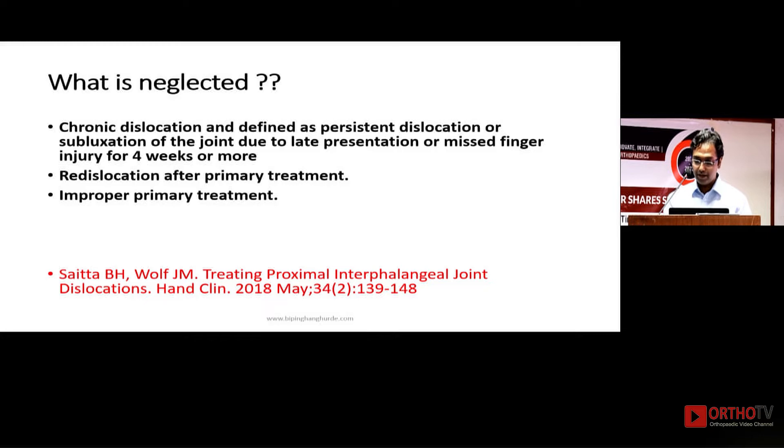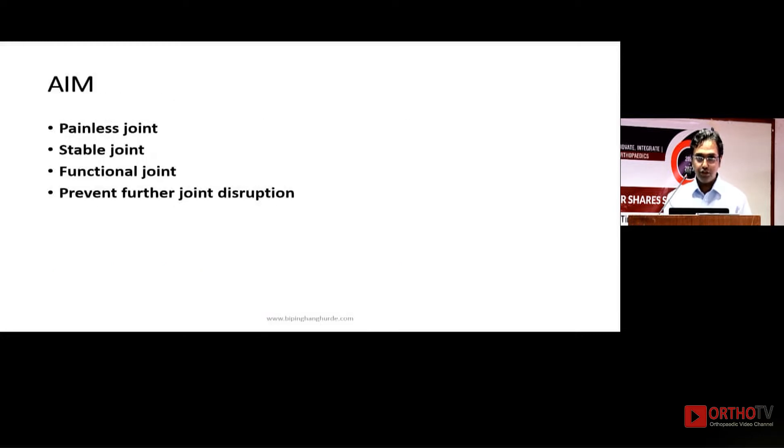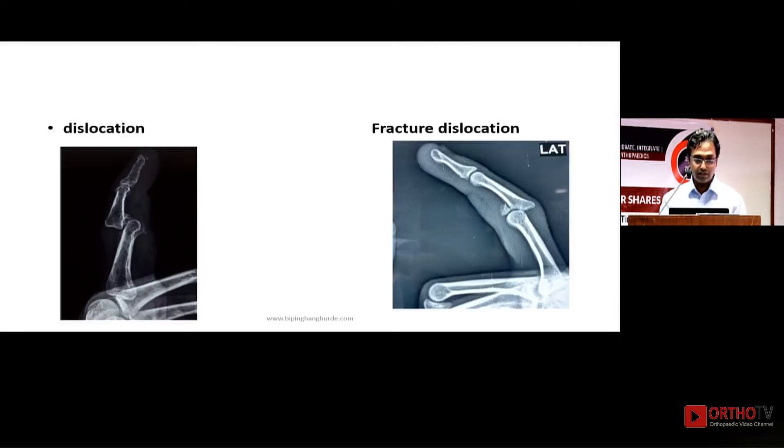The aim of treatment for such injuries — for any PIP joint — should be a painless, stable, and functional joint, and to prevent further joint disruption. The two types of dislocations I will cover are pure dislocation and fracture dislocation. Both of these are very difficult to treat.